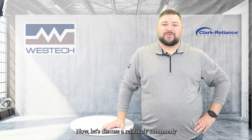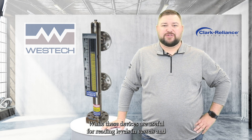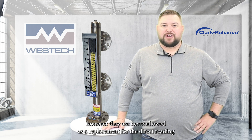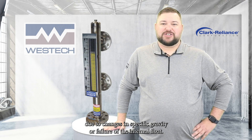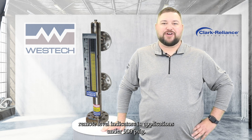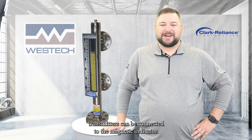Now, let's discuss a relatively commonly misapplied technology: magnetic level indicators. While these devices are useful for reading levels in vessels and are commonly used to replace glass-type gauges in many applications, they are never allowed as a replacement for the direct-reading gauge glass on a boiler. This is because they are not a direct-reading, transparent indicator and could falsely indicate water level due to changes in specific gravity or failure of the internal float. However, they can be used as one of the code-required remote level indicators in applications under 900 psi. It's important to note that no controls or switches can be attached to the magnetic level indicator.